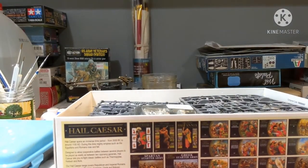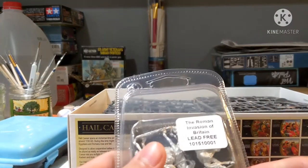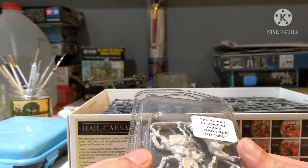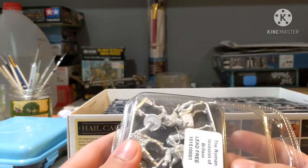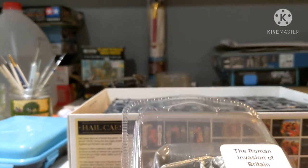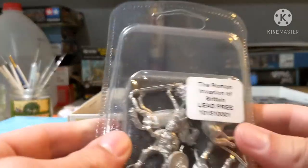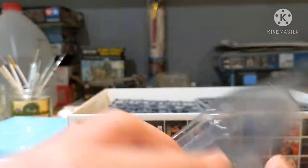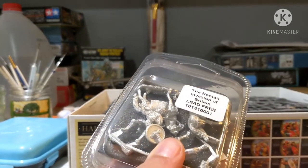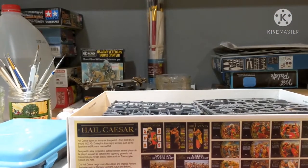There are a lot of sprues in this box. First we have a lead-free metal sprue for the Roman Invasion of Britain - these are the two generals. You have the Celtic/Briton leader and your Roman general. There are also two horses, and I'm guessing one is more Roman than the other as it has different markings. This was packaged by Vass, so thank you Vass.